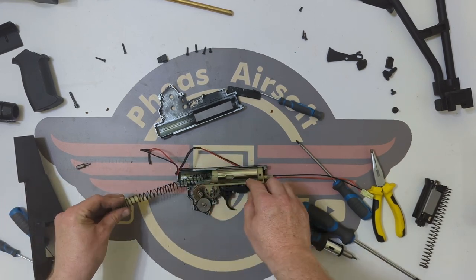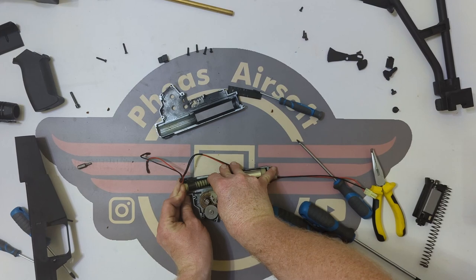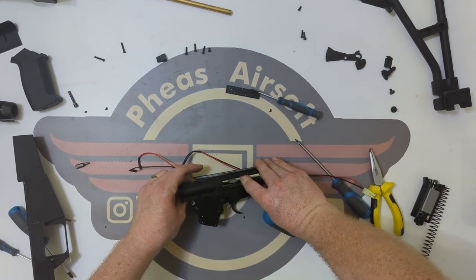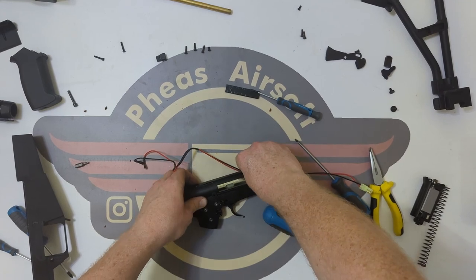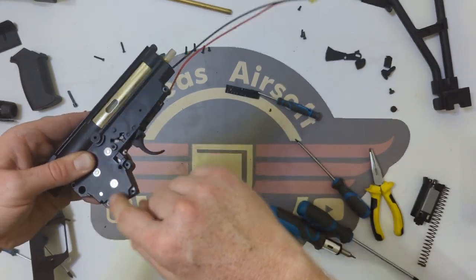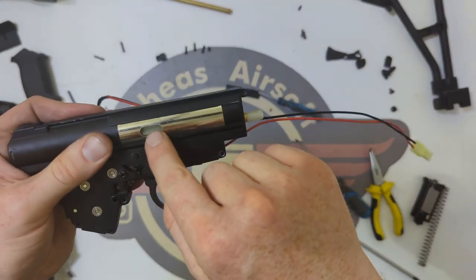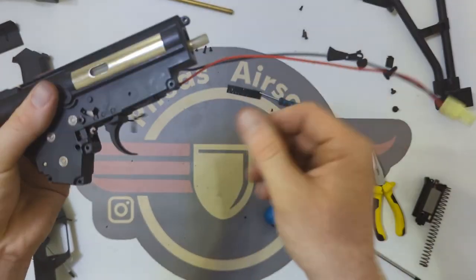I'm now going to compress the spring and make sure the piston is on its runners. This is where a version three gearbox gets tricky, particularly when there isn't a quick release system. I've got that in there and I've now got to bring this half in on top, starting at the front and rolling it backwards. The trigger is now clicked in place, and the three gears just need a screwdriver to move them about a little bit. The piston had rolled slightly — I could tell because the two teeth in here weren't showing properly. The gearbox has now gone back flush.